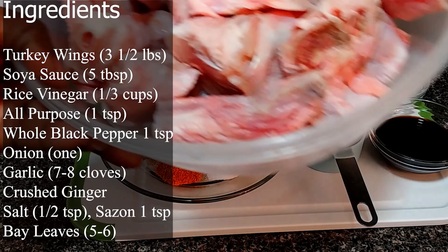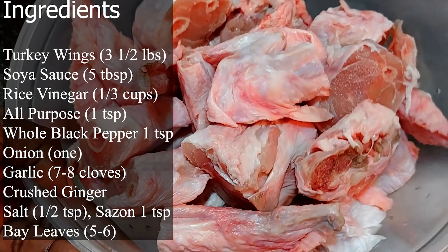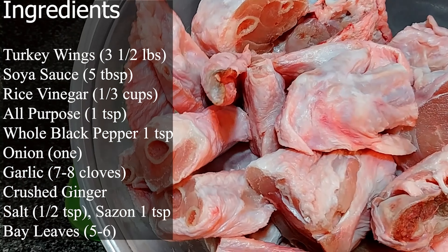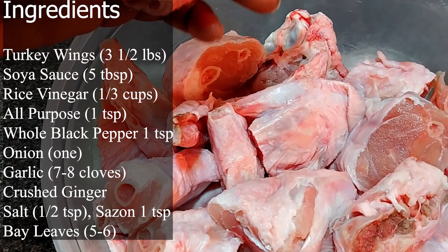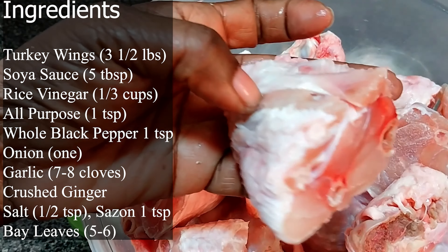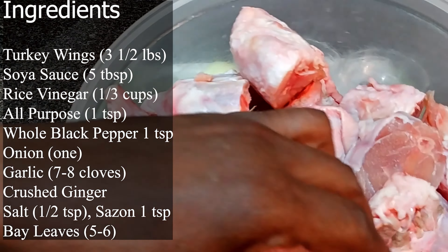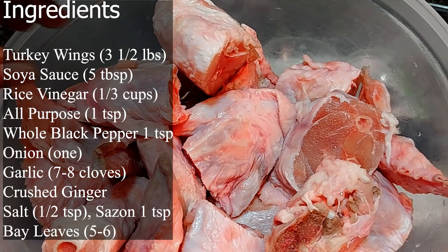This is about three and a half pounds of turkey wings. I already washed it, rinsed it in lemon water, and I bought them already cut in pieces. So rinse in cold water with lemon.